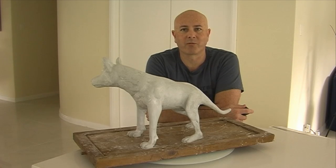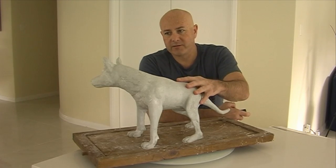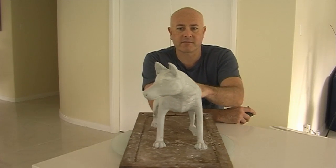G'day everyone, I'm Wayne Dowson from Wayne Dowson Fine Art. Finally it's finished — the Tasmanian Tiger, or Thylacine sculpt.